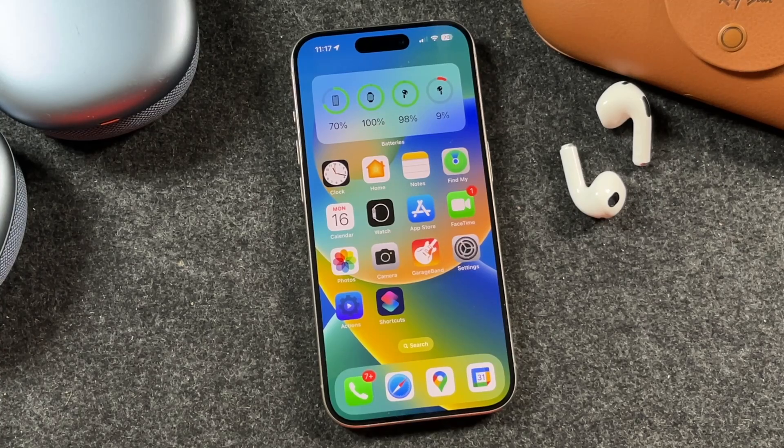Hey everyone, welcome back. This is Dan from DHTV and today I'm going to be showing you how to update the iPhone to iOS 18. Let's get started.